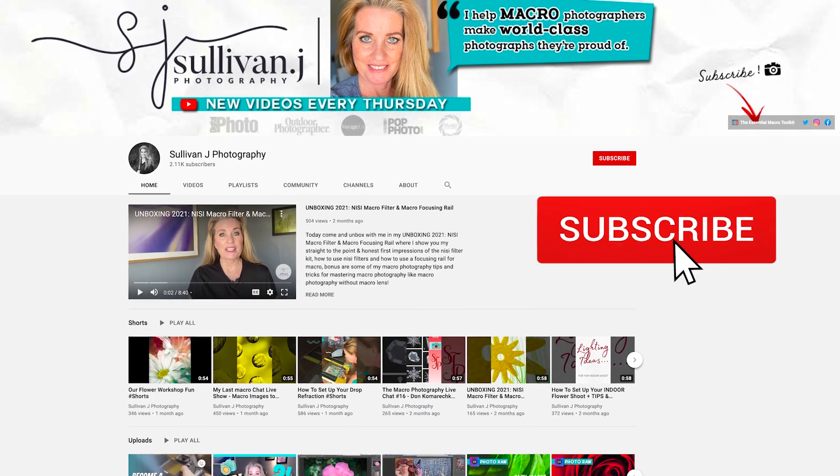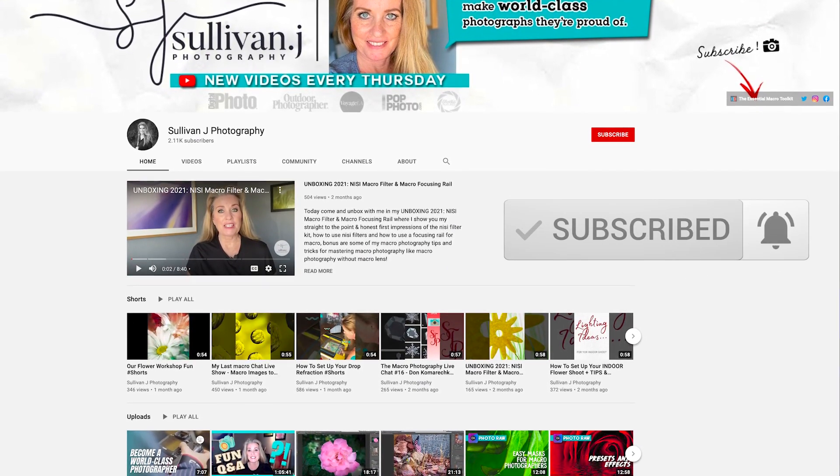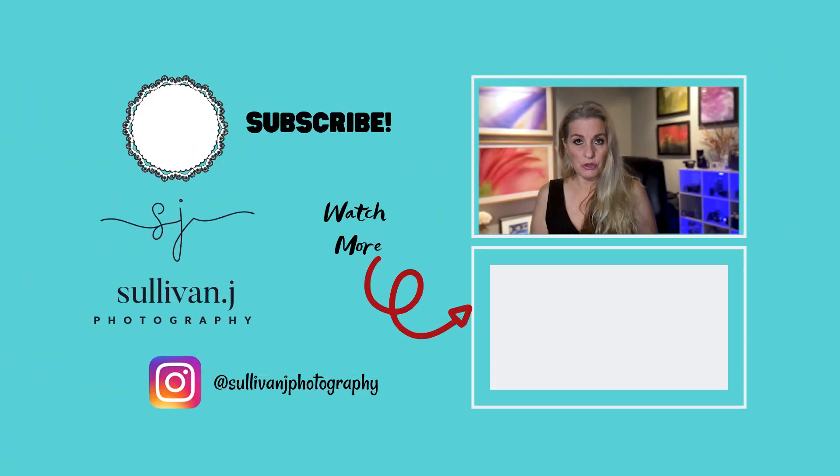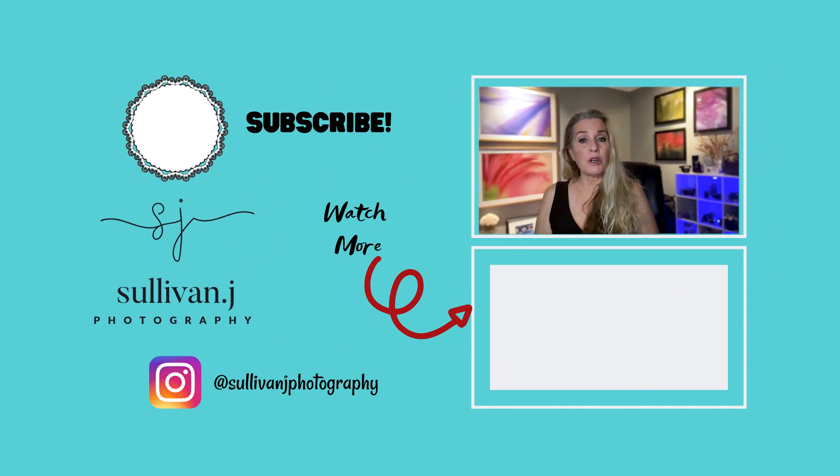If you subscribe to the channel, you'll see more videos coming out on Helicon Remote and more advanced techniques, but this video will get you started. If you're still having a little bit of frustration with Helicon Remote or focus stacking, check out the video down below because that will help you with focus stacking to make sure you get a really good stack to merge together.